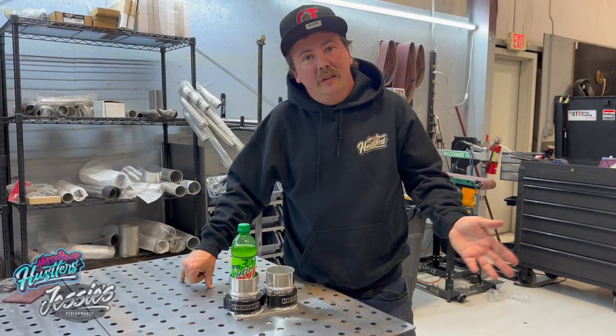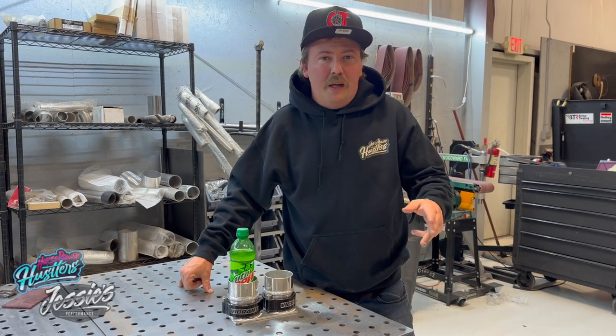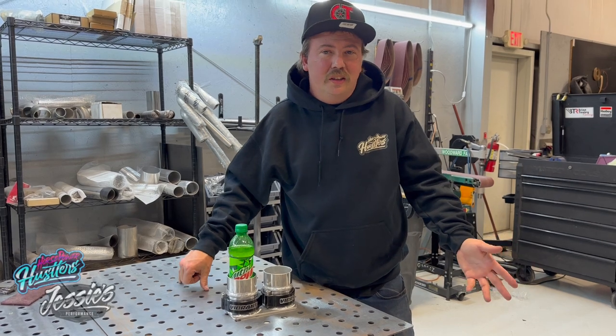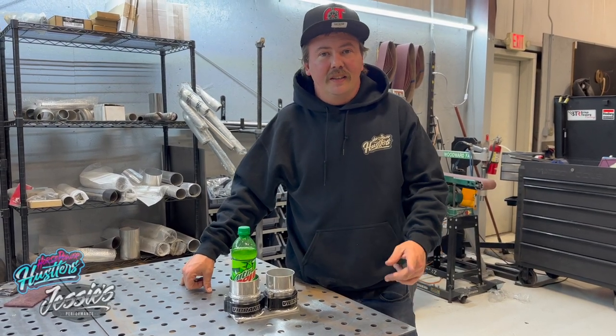That's it for now. Stay tuned for more. Like, subscribe, ring the bell. Visit jessiestore.com for new merch and stickers and all that good stuff. Until next time.